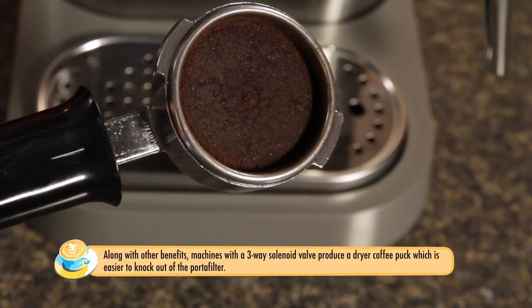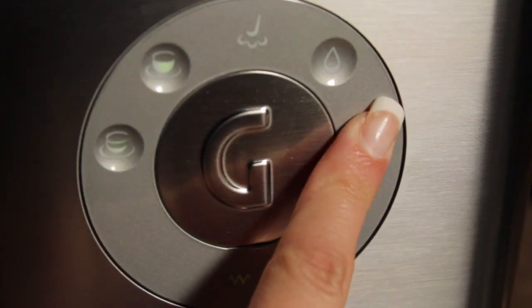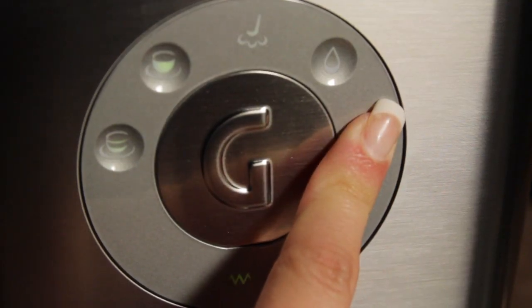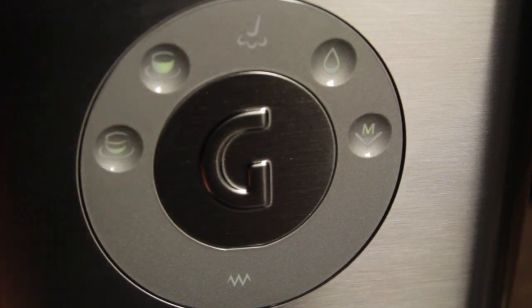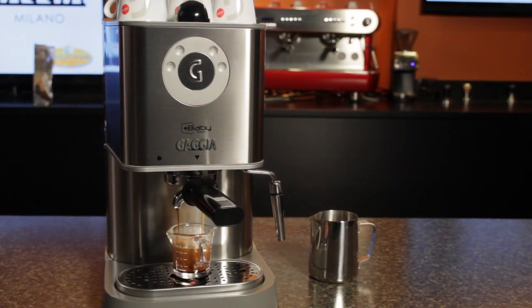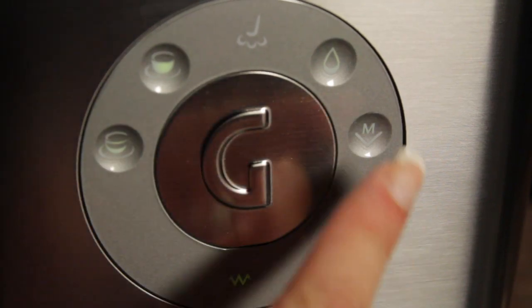There are two programmable brew buttons. To program those, you just press the program button until it begins flashing. Once it starts flashing, press the desired brew button and it will start dispensing your coffee. Once you have the desired amount, press that brew button again and the program button, and that will be stored for future use.